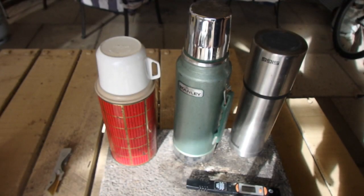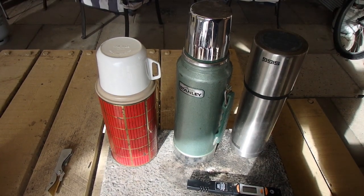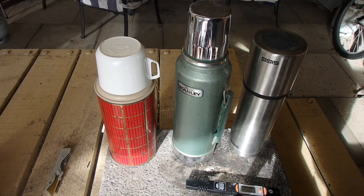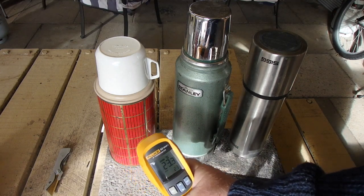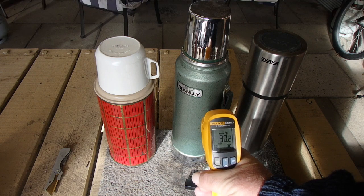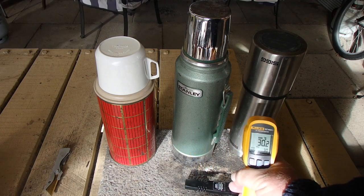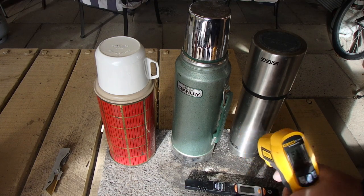We've got about a 70-year spread in these thermoses. I refilled them about half an hour ago and I'll shoot the external temperatures. The old thermos is at 23.3. The Stanley is at 30.2. The SIG is at 21.4.